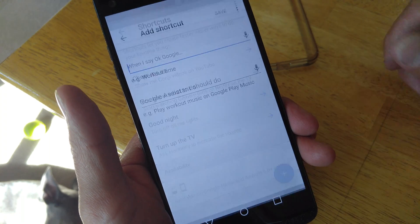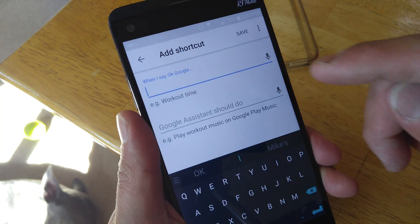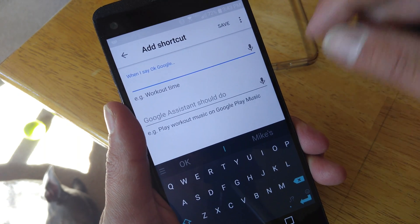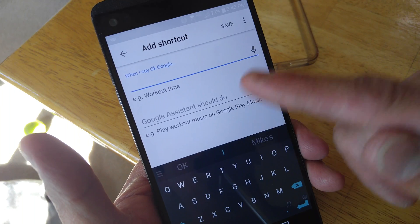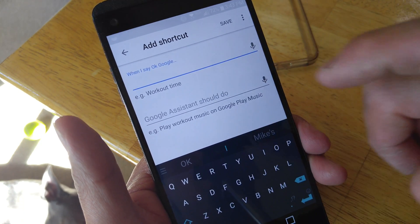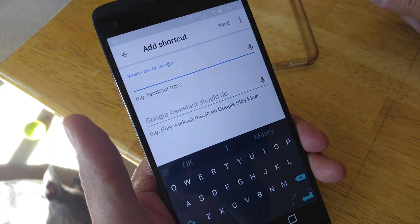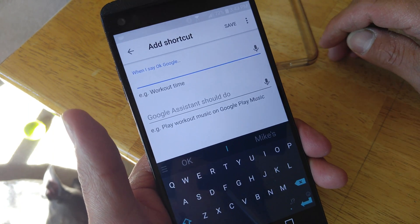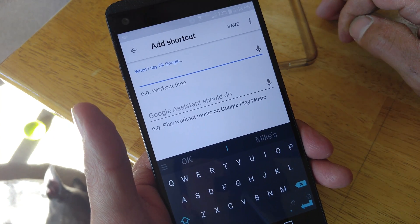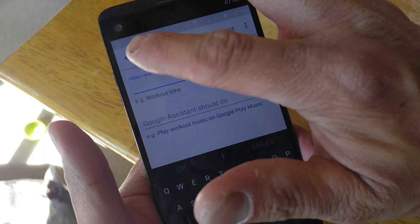Now we can hit the plus button if we want to add something new. You start on an empty box — when I say 'workout time,' that phrase will then turn the assistant to say 'okay, play workout music on Google Play Music' or whatever API or application they can tie into. So that is basically how you set this up.